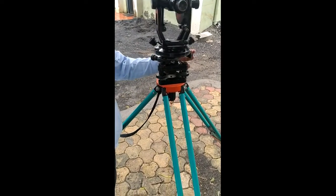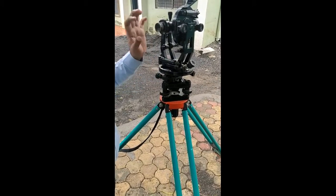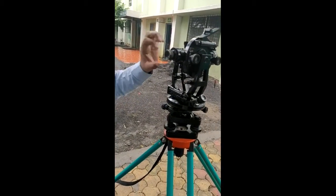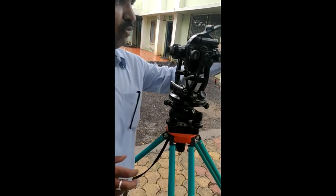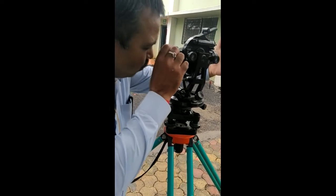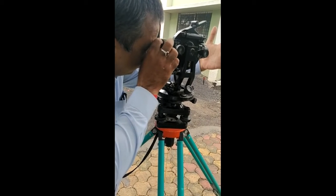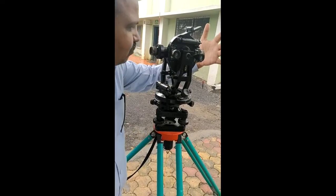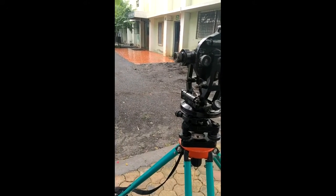The fourth temporary adjustment is focusing of the eyepiece. This means making the crosshairs on the diaphragm clear and distinct. To do this, hold a hand in front of the object glass and rotate the eyepiece clockwise or anticlockwise until the crosshairs are clear and distinct.